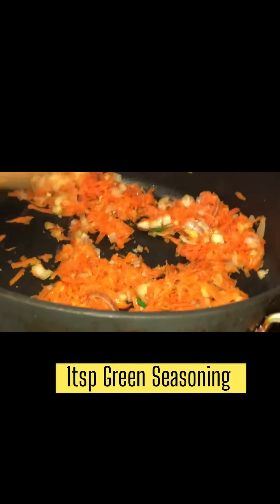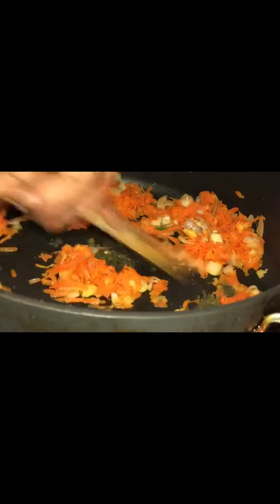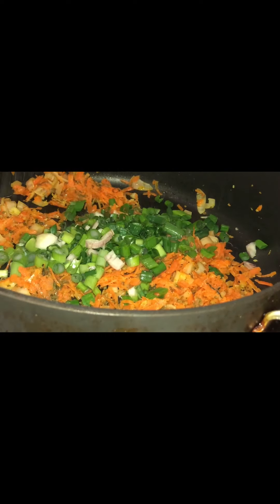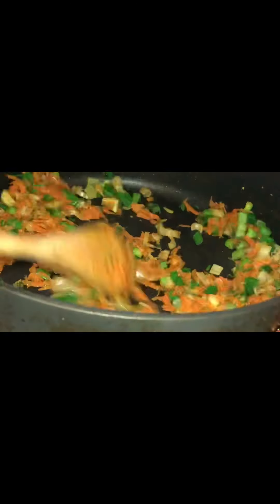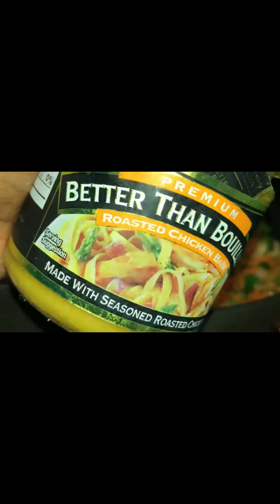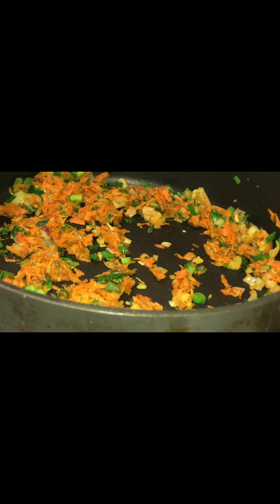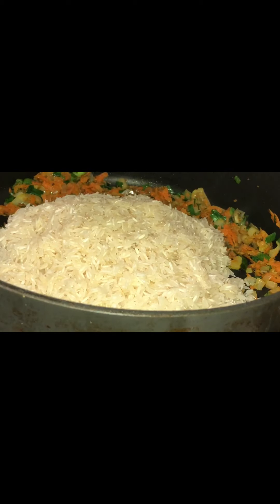Add one teaspoon of green seasoning. If you'd like to know how to make my homemade green seasoning, please go to my channel — I have a video on that. You're also going to add one teaspoon of better than bouillon. I use chicken flavor, but you can use vegetable or beef flavor, or simply use bouillon cubes — one to three cubes depending on the size.